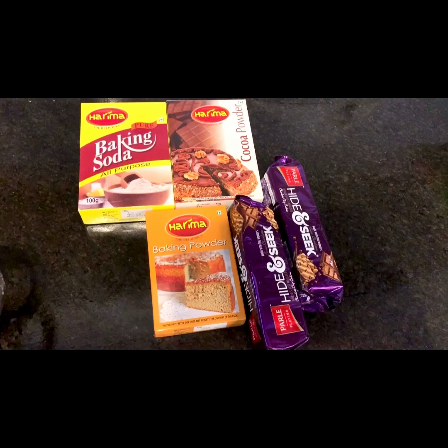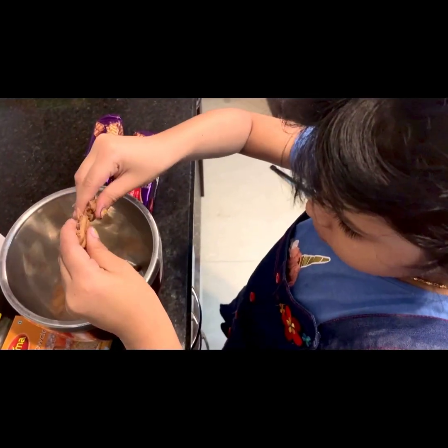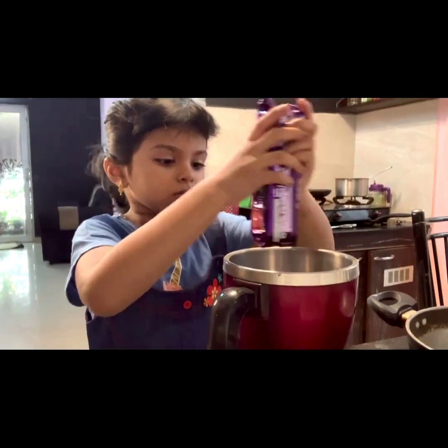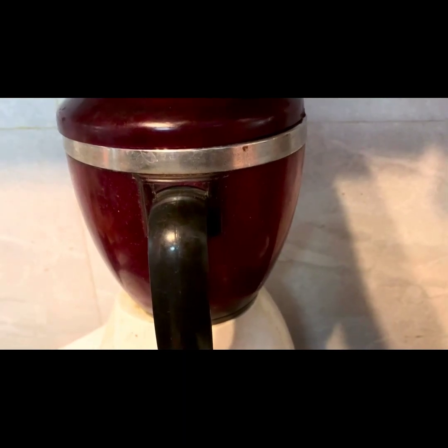We are using hide-and-seek biscuit as part of the base. Now I am going to add 2 teaspoons of sugar and 1 teaspoon of baking powder. Mix it well so there are no lumps in it.